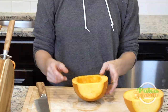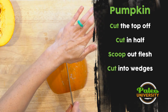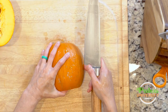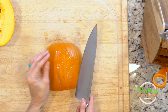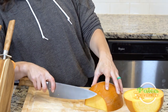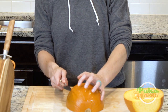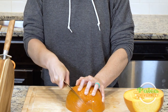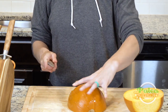I want to cut this into four pieces total, so I'm going to cut down the middle like that. Now I have halves — I'll keep them together so each half provides something for the other to push against. I'm going to find a 45-degree angle where I can get the knife through the skin, and then it goes through the flesh pretty easily.